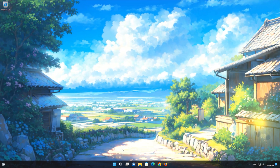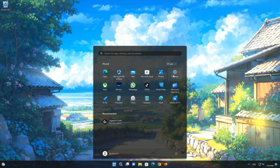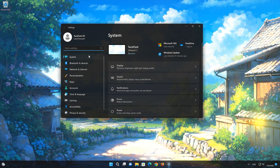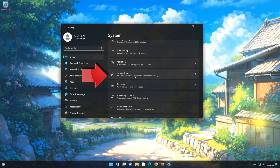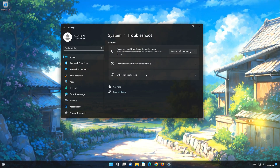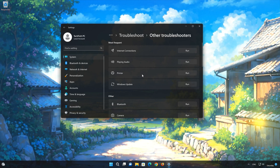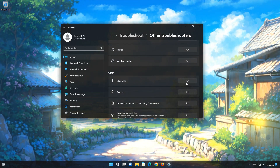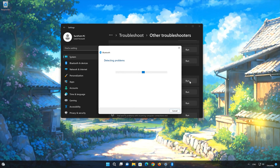If that didn't work, open the Start menu and click on Settings. Click on System. Click on Troubleshooters. Click on Other Troubleshooters. Go to Bluetooth and press Run. Wait for your Bluetooth adapter to be repaired.